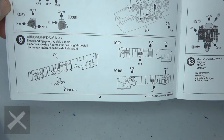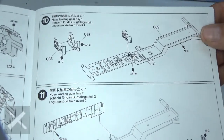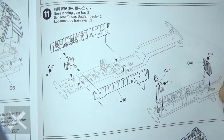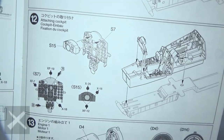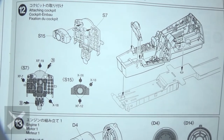Step nine, we're going to build the wheel well for the front wheel — there are the walls for it. Step ten, putting the parts in so the wheel can rest in. Step eleven, we're going to put those walls in. Step twelve, put the cockpit in along with the instrument panels that you can see there.